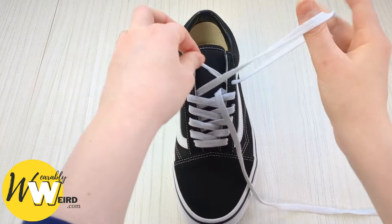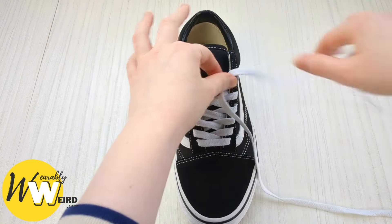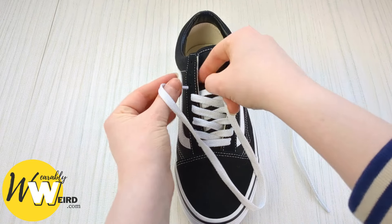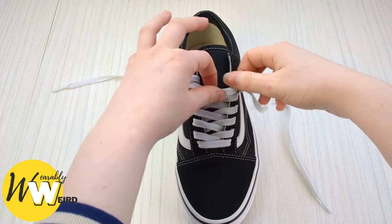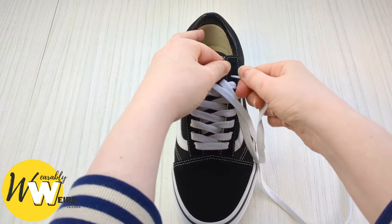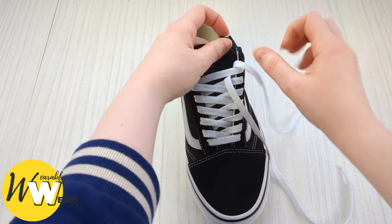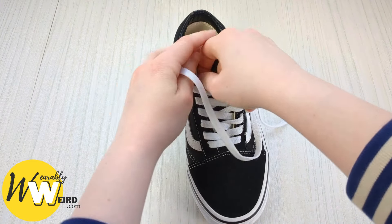Keep a hold of this one and down into the next available eyelet on that side — pull it through. We're getting close to the end of the pattern now, so just keep going. Take the other lace down into its eyelet — I'm at the second one down from the top now. Do the same on the other side.